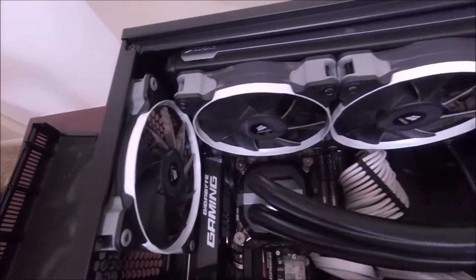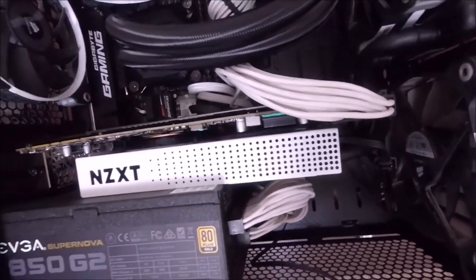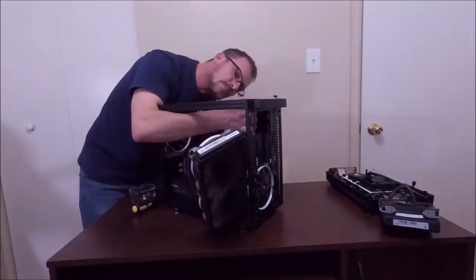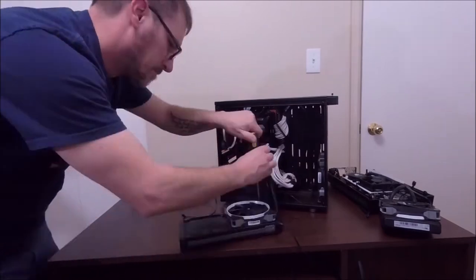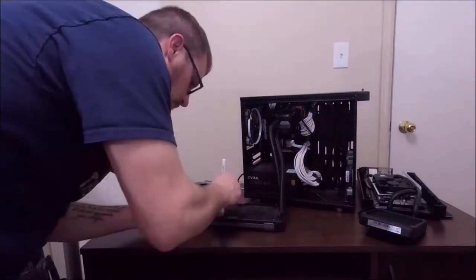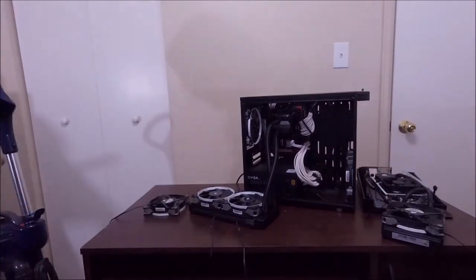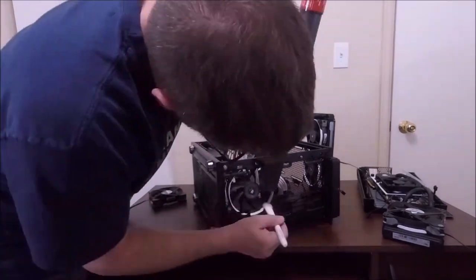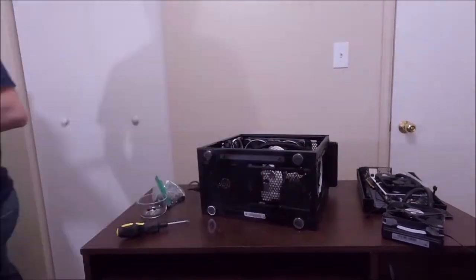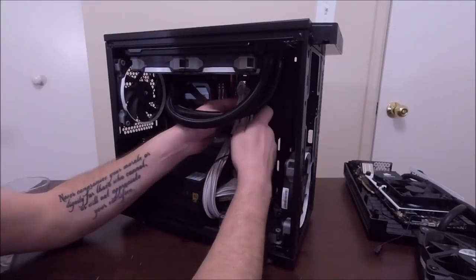Now, before we get too far into it, here's some shots of the nastiness. It's been a while since I've cleaned — I'm not proud of that — but hey, that's what this video is all about, right? So, let's get down to it.